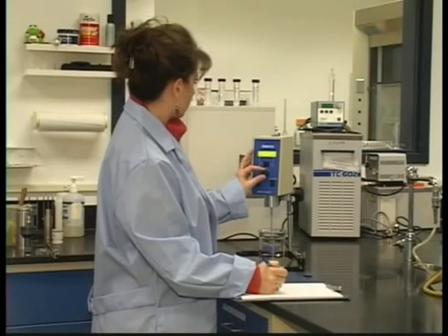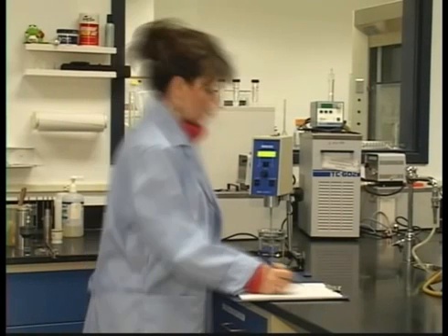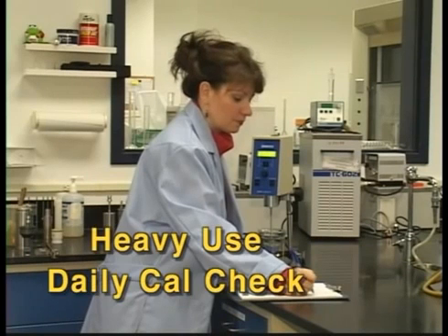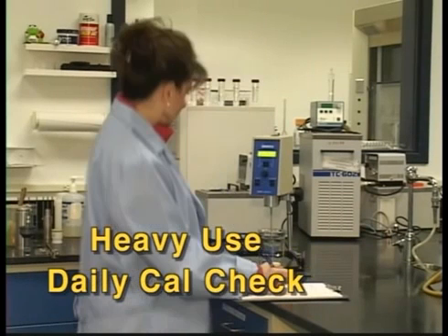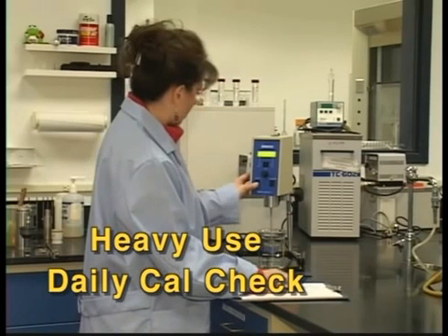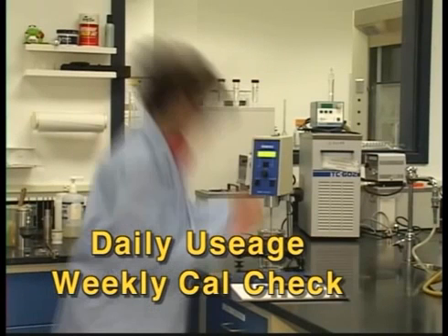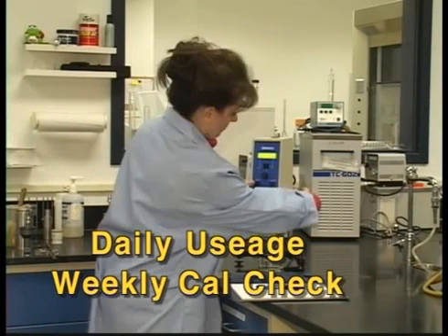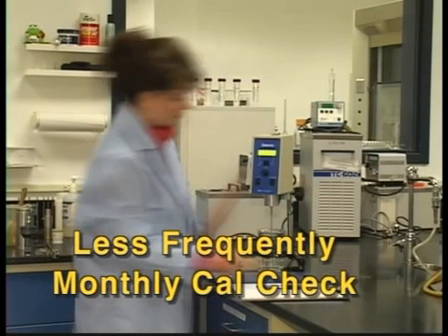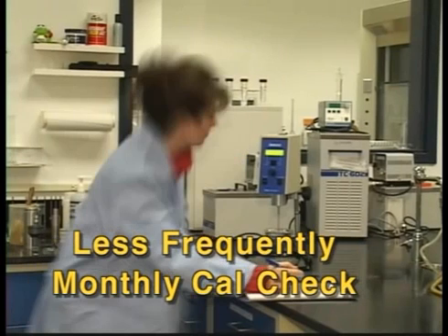A common question is how often should a calibration check be run? The answer is really up to how often the instrument is used. For example, if an instrument is being heavily used, say on multiple shifts, a daily calibration would ensure accuracy. Daily usage five days a week may require a calibration check be performed at least once a week. For instruments used less frequently, perhaps once a month or once every few months will be fine.